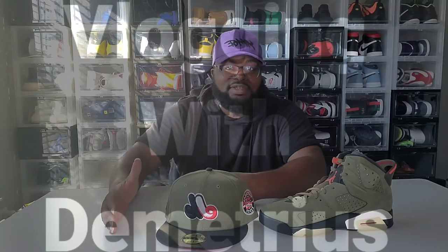DM me some of your favorite sneaker hat combos and I'll post them on my Instagram story and tag you in it as well. It's your boy Vlogger with Demetrius. Until the next one, I'm out of here. Peace. Thank you guys, I love you guys. We out.